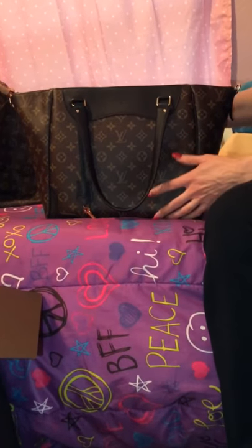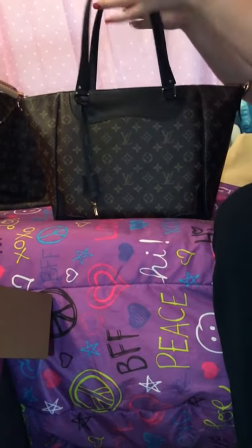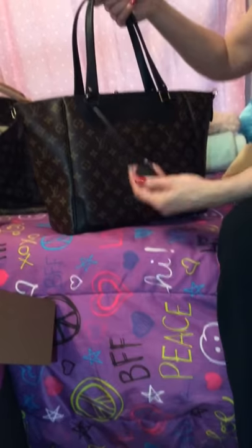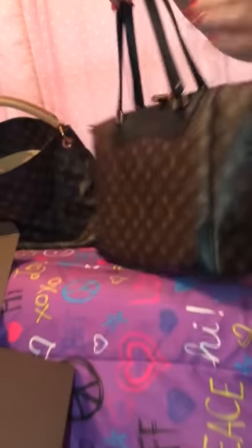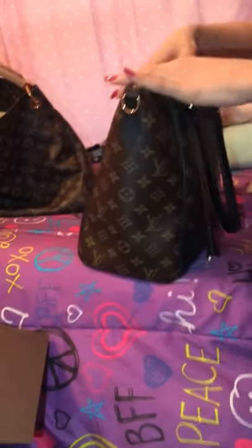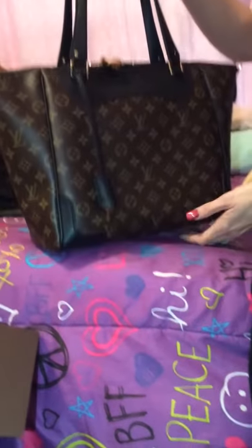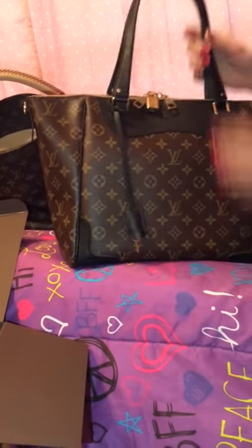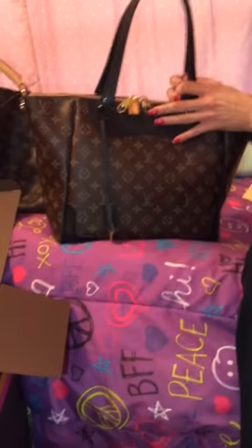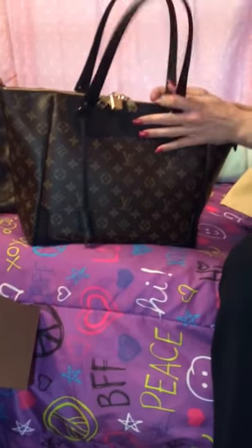No worries about rain or funny weather with this because there is no vachetta on it. It comes with a little cloche which will open the lock. It has beautiful brass hardware. This bag is lightweight — it's not heavy at all, so I think that is a huge plus. My Artsy is extremely heavy, which I'm going to do a comparison in a minute after I show you the features of this bag and the size comparison.